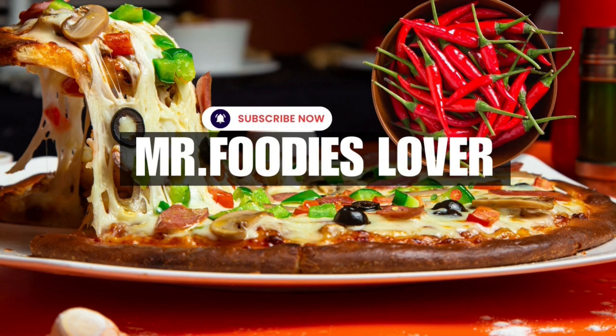If you like this video, please subscribe to the channel and share with your friends. See you in the next amazing video!